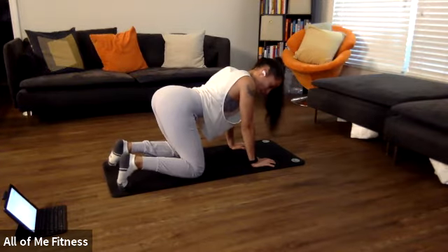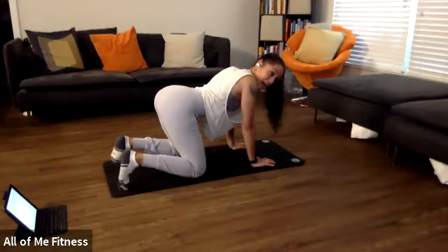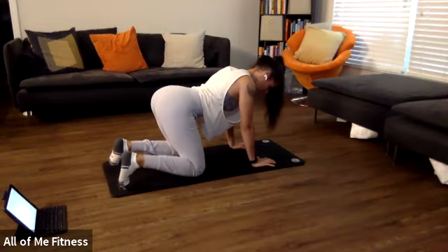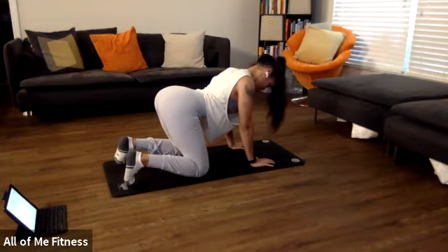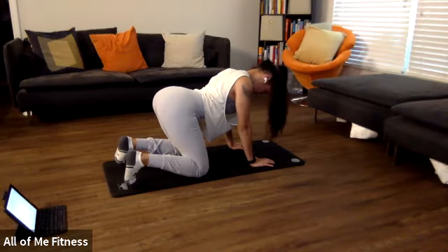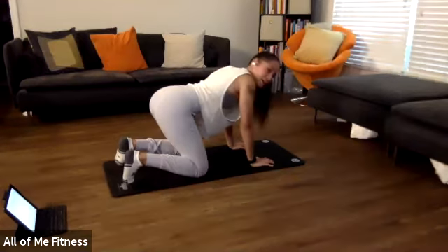Keep that arch back and now pull your hands and knees in towards each other, getting deeper into that arch back, getting more extension out of your spine. Start pulling your hands and knees together, pulling your back into more extension and hold it for 10, nine, eight, seven, six, five, four, three, two, one. Good and relax.